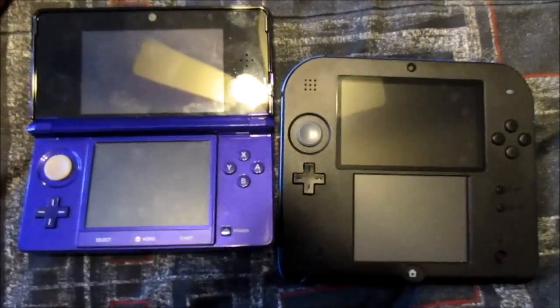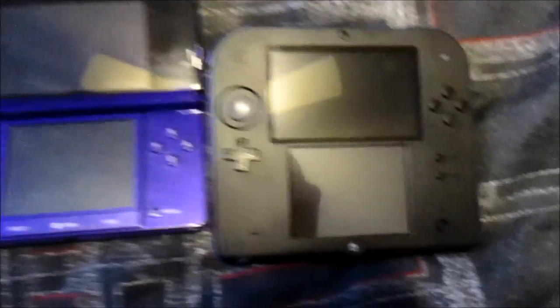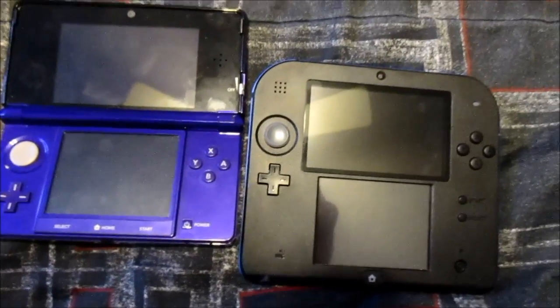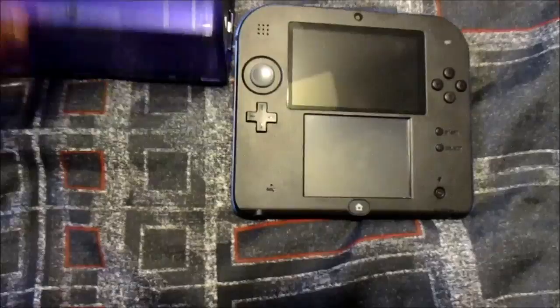Hello, my fellow gamers. UltraGamer64 here, and today this happened — as you can see right here, I actually have a 2DS now. I never in a thousand years thought I would buy one of these things.